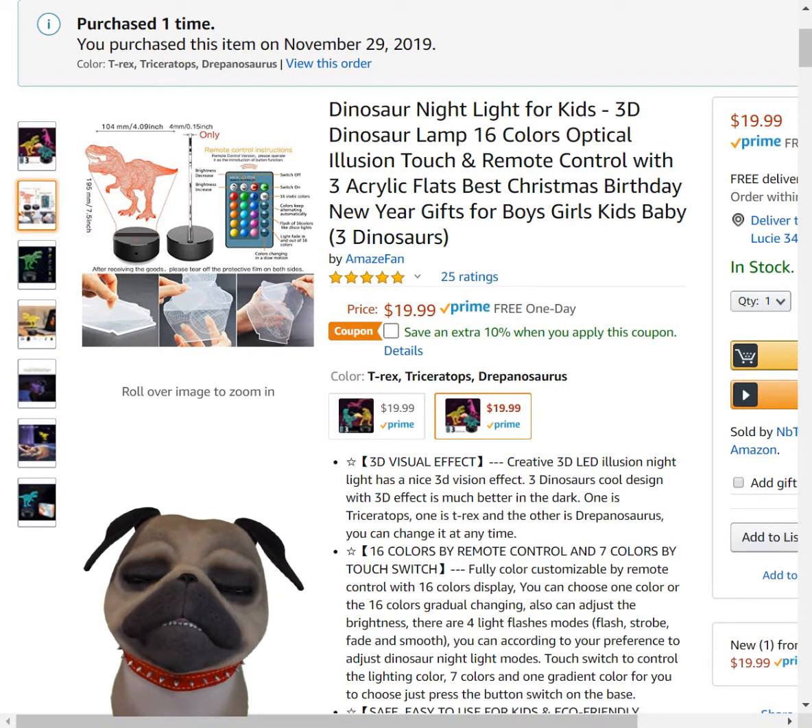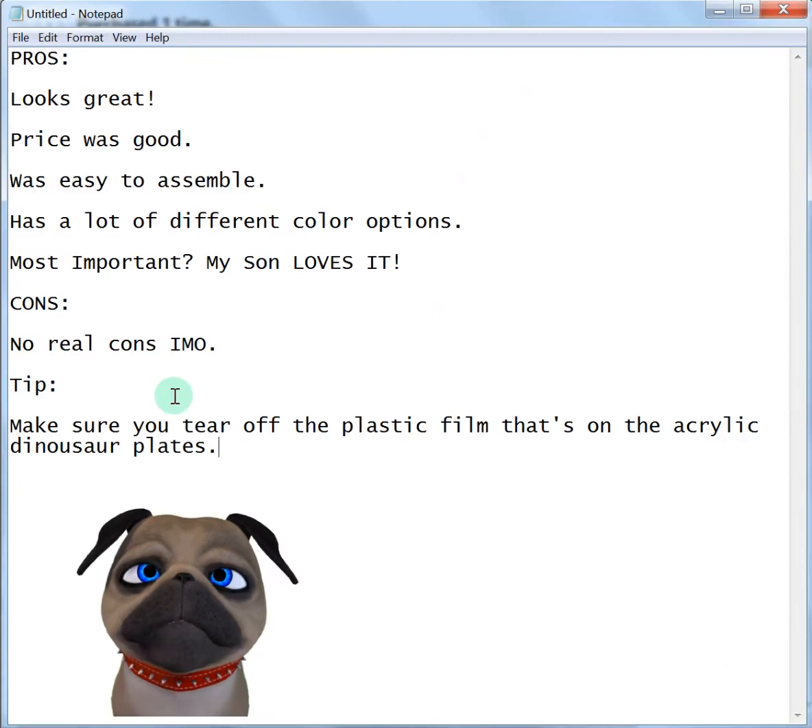Not a whole lot to go over, but this is going to be my review in a nutshell. So if you think my voice is annoying, you can stop the video and just look below for my review. It does look great. The price was decent — it didn't wow me, but it was priced good. It was easy to assemble. It has a whole lot of different color options, I think 16 total. Most important, my son loves it.